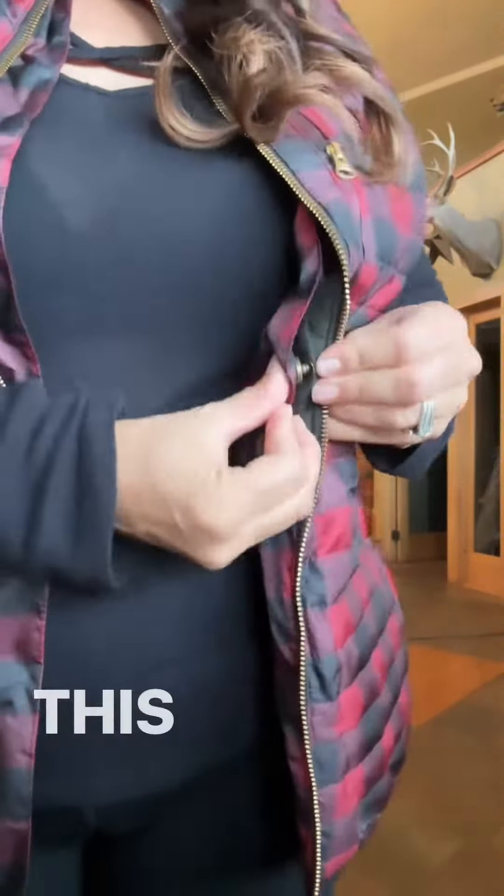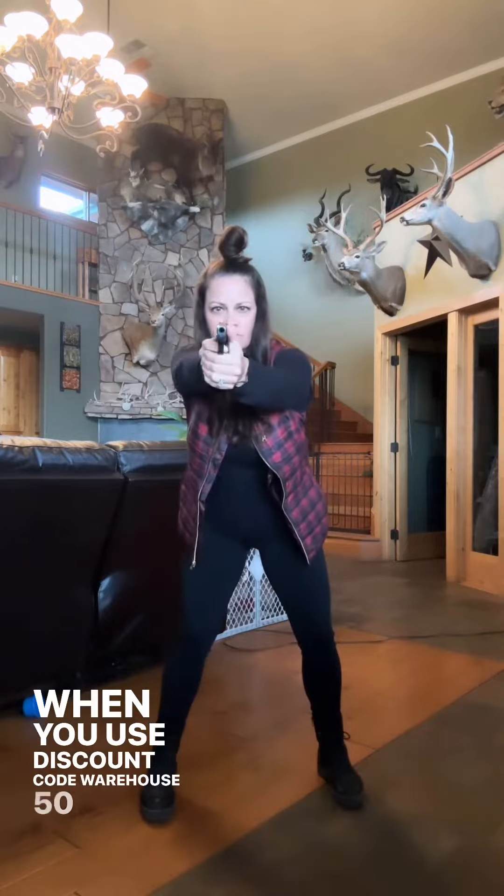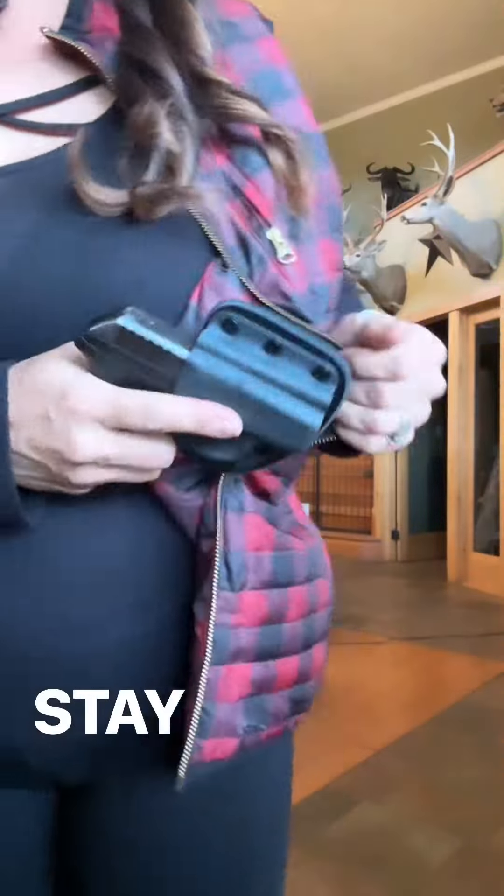Practice makes perfect in every scenario. This vest and everything on our website are 50% off right now when you use discount code WAREHOUSE50 at checkout. Shop all of our products and be sure to drop any questions in the comments below. Stay safe out there.